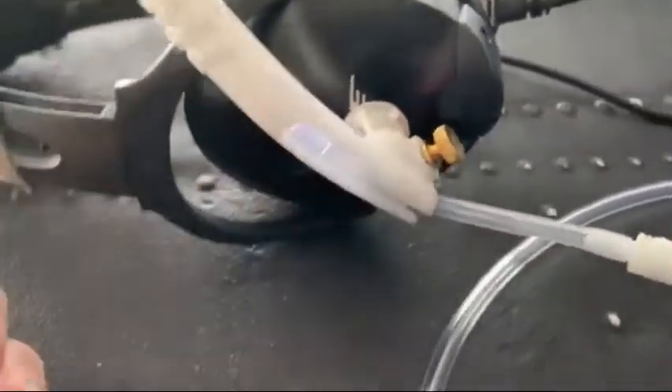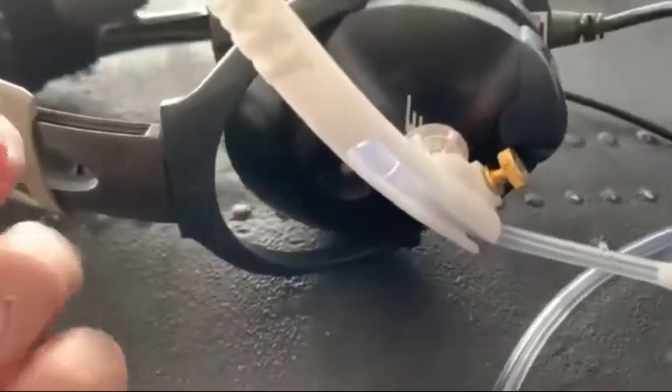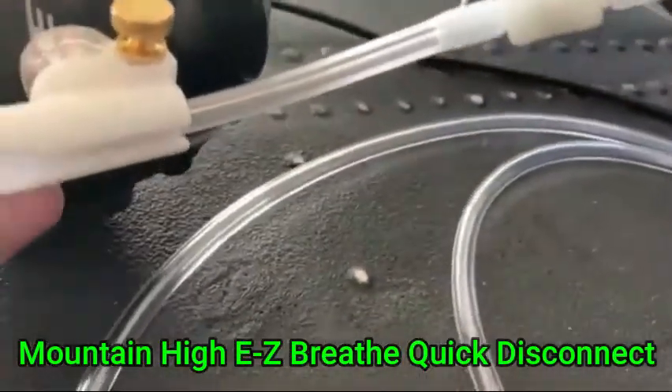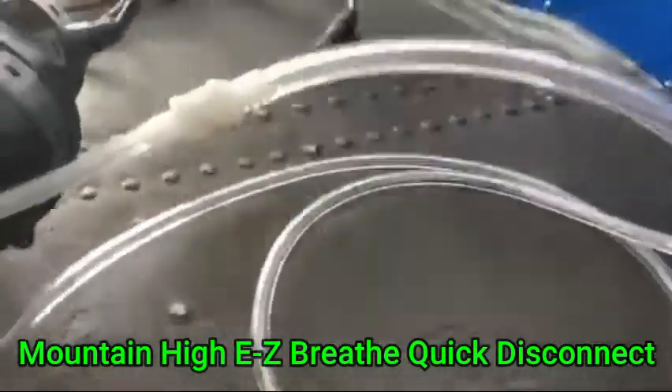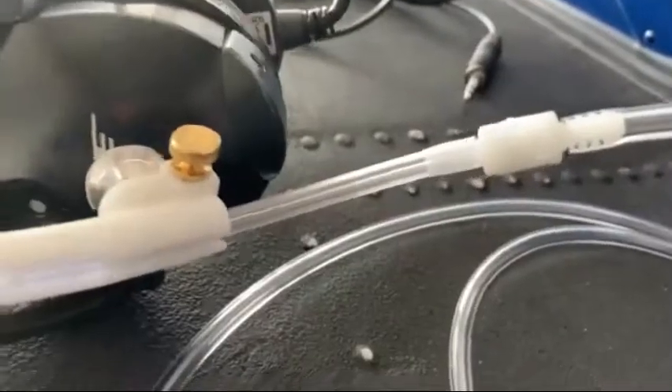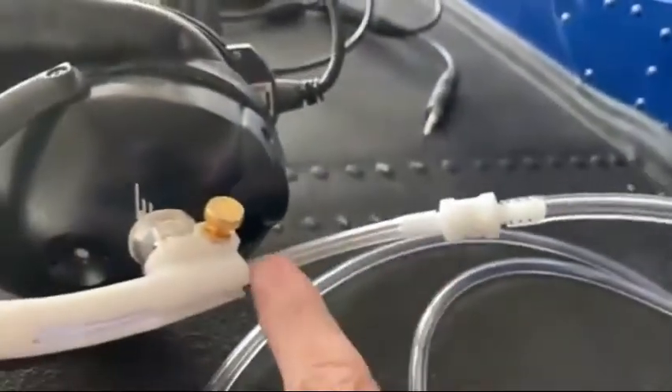It pivots right there and releases on the ball mount right here, so you could leave it on, take it off, or pivot it up out of the way. I also put in a quick disconnect, which I've demonstrated on other videos. It does a great job — you can pop it off and keep this boom on your headset with just this little pigtail.